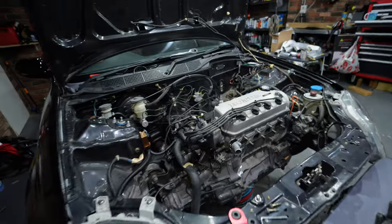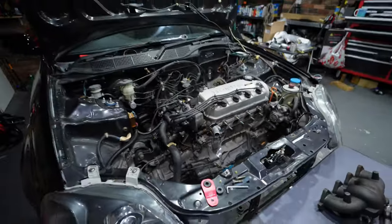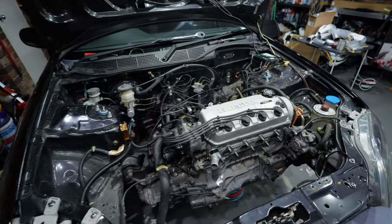Got the water feed knocked out and we're just waiting for a 120 degree hose end fitting for the short return line from the turbo. That's the water cooling side done - let's move on to the oil lines.